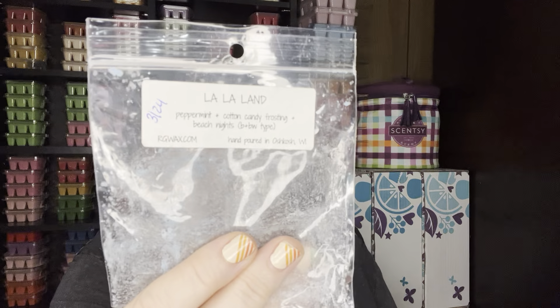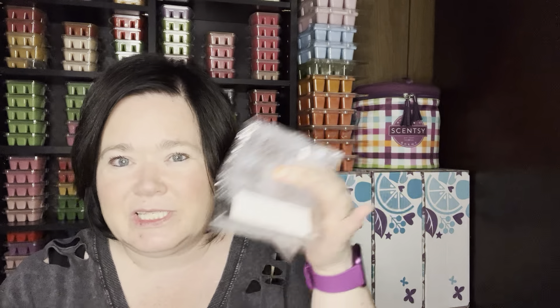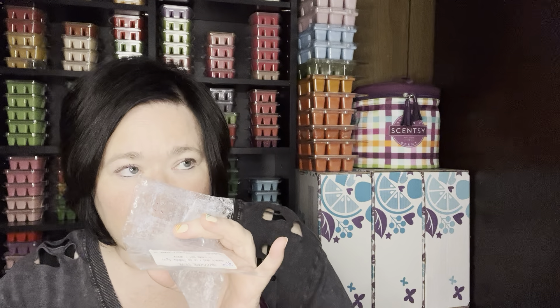La La Land — this is also from Rose Girls. Definitely a repurchase if I see this come back. It was peppermint, cotton candy frosting, and Beach Nights — again the Beach Nights blend. Absolutely gorgeous. I had this in my entryway for at least three days and it went through different levels. It was gorgeous. You had the peppermint and then you get that cotton candy, and then the Beach Nights all together is fantastic. As far as throw, it filled my entry, but again it's a small area, so I'm not sure how it would do in a bigger area.